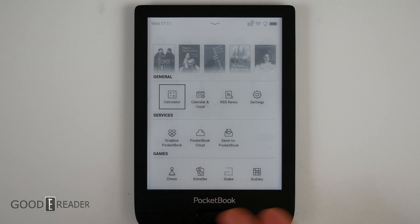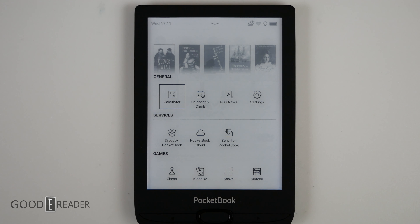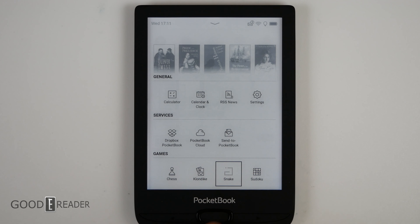Under apps, you get your generic services: Dropbox for Pocketbook, Pocketbook Cloud, etc. You also get Chess, Klondike, and Sudoku. But something interesting on this unit — because of the lack of Sketch or Scribble — you get Snake instead.